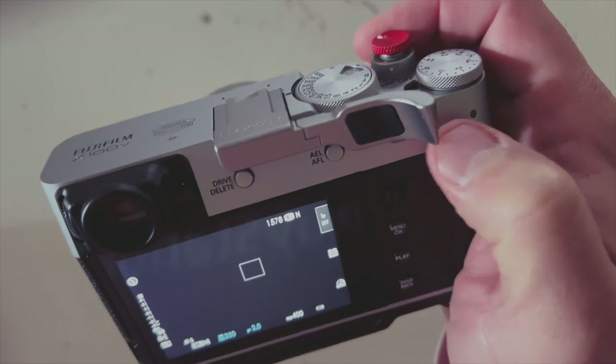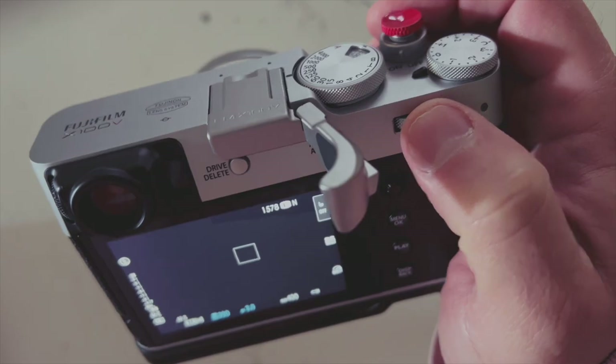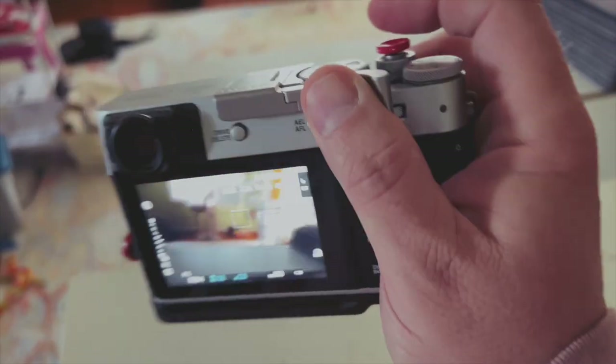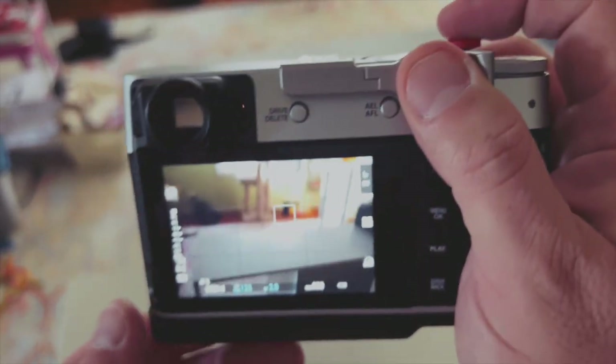Now it does block the rear dial, and the grip needs to be pulled out to access that dial, which is a bit annoying. There's also a slight restriction on the autofocus back button — the AEL and AFL button is just slightly blocked. You can get to it with your thumb but there's a little barrier. I don't use those very often, so it's not a big deal for me. Most of the time I'm out shooting and using the shutter release button to focus, unless I'm doing some kind of action.